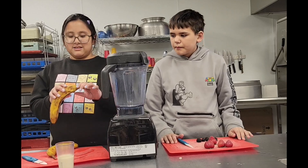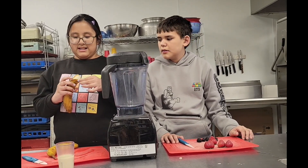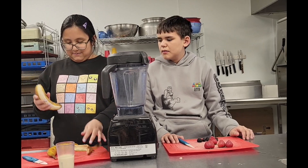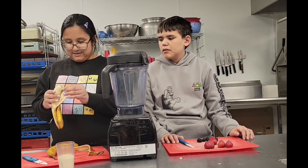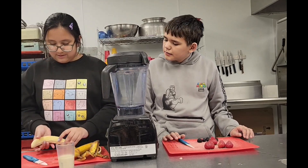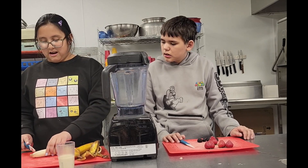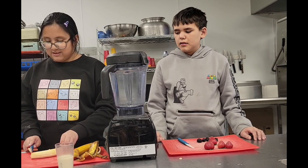So I'm going to be cutting up the bananas — remember, get a parent or guardian to help you. You need to cut it up any way you want, but first you have to cut the ends off. Then you cut it and dismantle it.